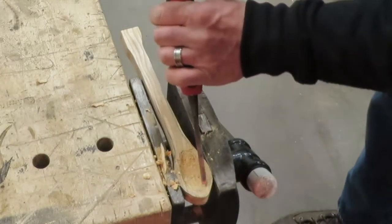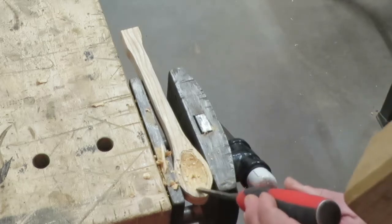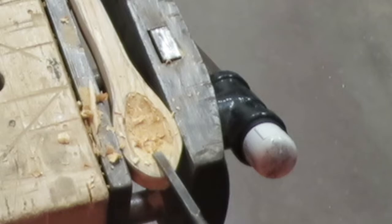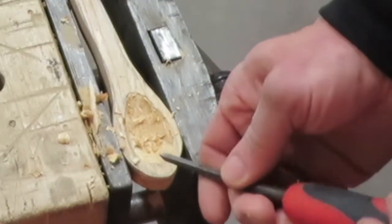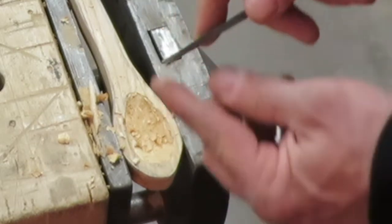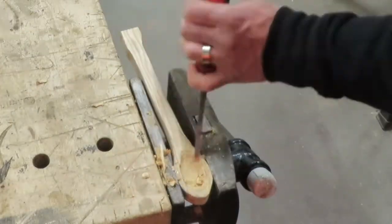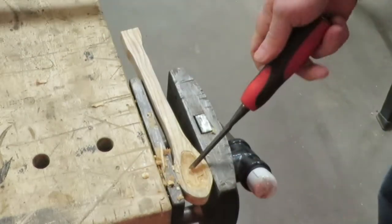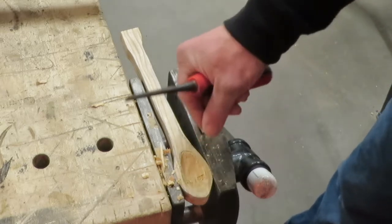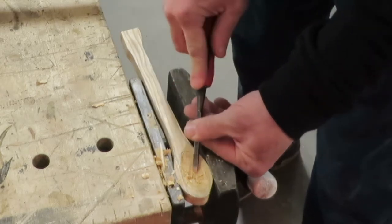You want to be really careful not to chisel toward the edge when you get over here, because it'll bust that out. Come back and go toward the meat of the spoon. I'm using the chisel flat like this, not angled deep, because I'm just taking a little bit off at a time — I don't want to go too deep and crack it. I'll keep chiseling until the bowl is deeper, then start using a spoke shave and the little carving tools to carve it out more smoothly.